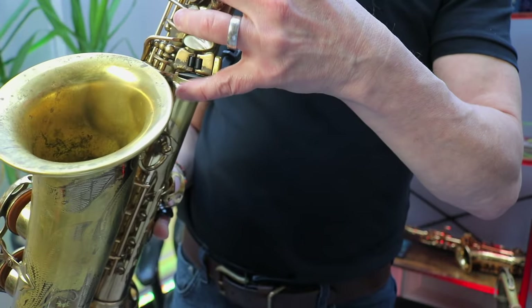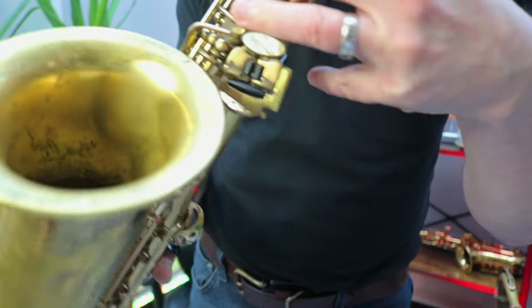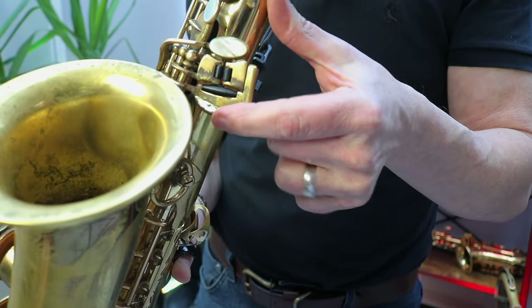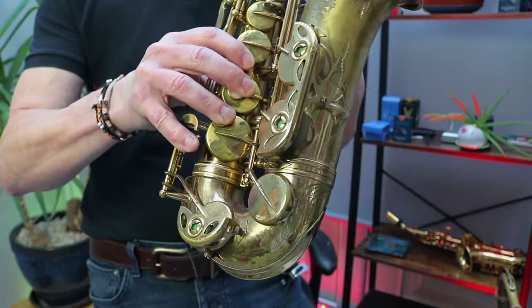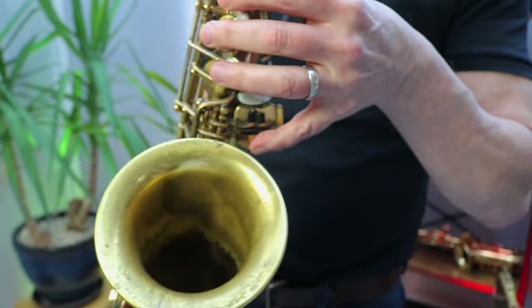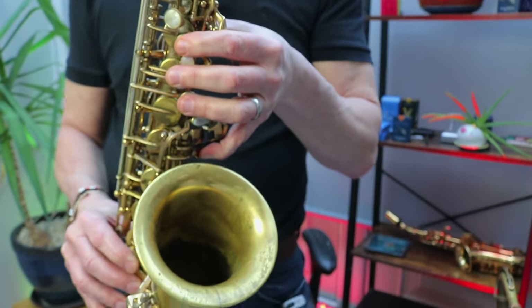For the very lowest note, I'm going to be using the bottom flappy paddle here on the spatula keys. Again, my right hand is on low C and my left hand is on this low note here — and that is the lowest note on your saxophone.